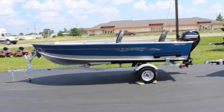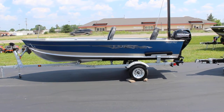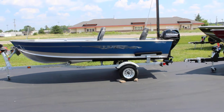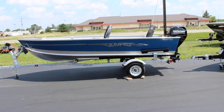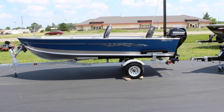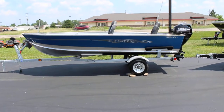Hey everybody, this is B-Sports. Today we're going to be taking a look at the 2017 Lund 1600 Fury. This one's obviously in blue. The boat's 16 foot 2 inches long and has a 73 and a half inch beam. This one happens to have a 25 horse Merc four stroke on it. You can put up to a 40 horse on these boats.